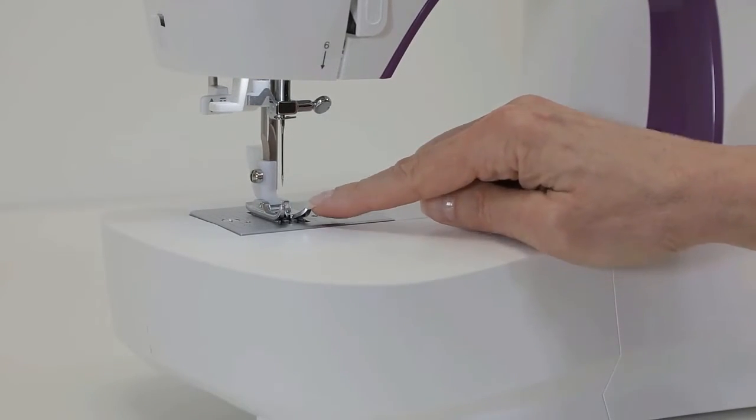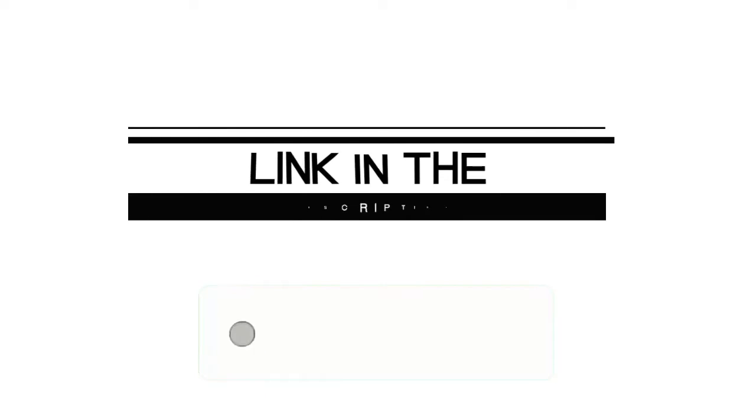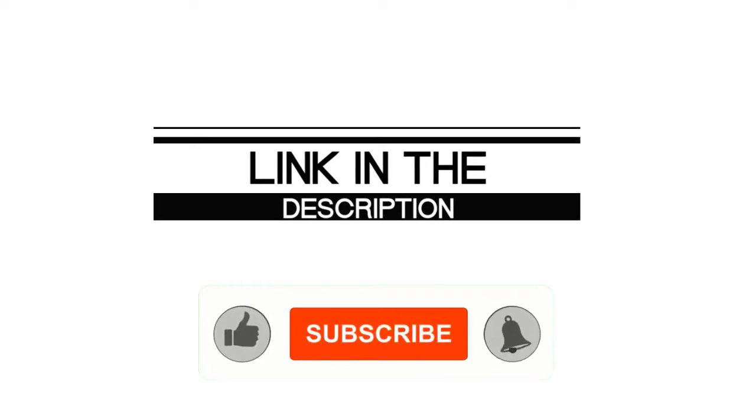Pros: easy manual controls, 32 built-in stitches for 110 stitch applications, one-step buttonhole feature. Cons: some beginners may not prefer the front-loading bobbin. If you enjoyed this video, please leave a like. If you are new here, hit that subscribe button and enable your notification bell icon to get the latest videos from our channel.